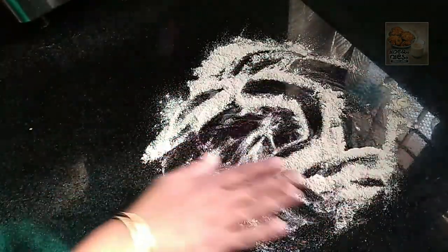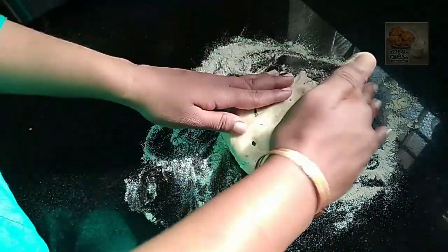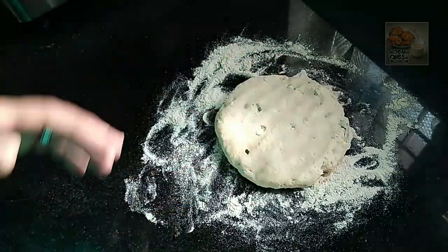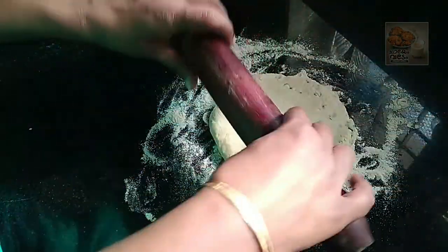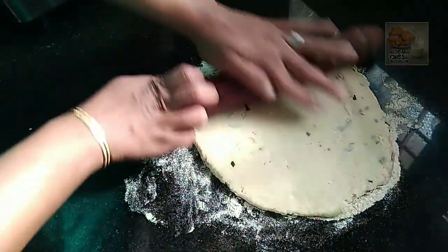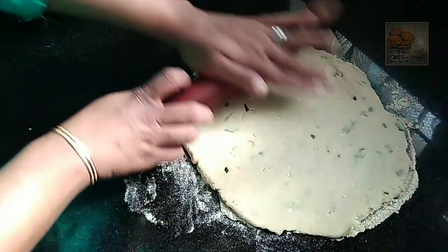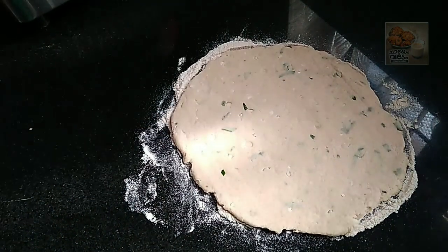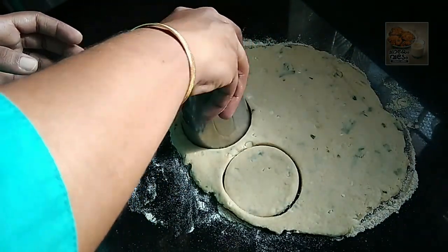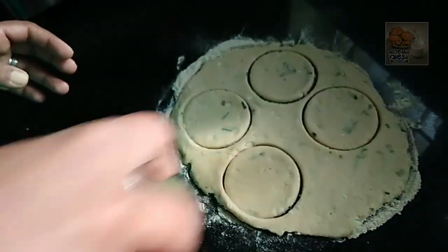I will put it in a small bowl. We will cut it in a medium size. You can flatten it with a glass and cut it with a small glass. If you cut it with a square shape, make sure you are comfortable with it.